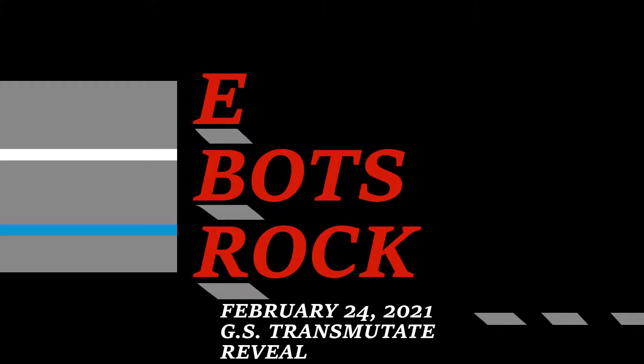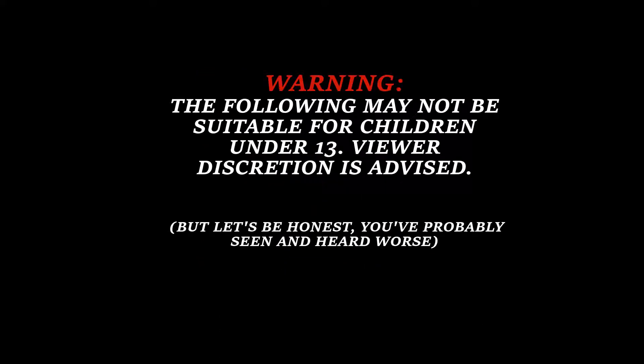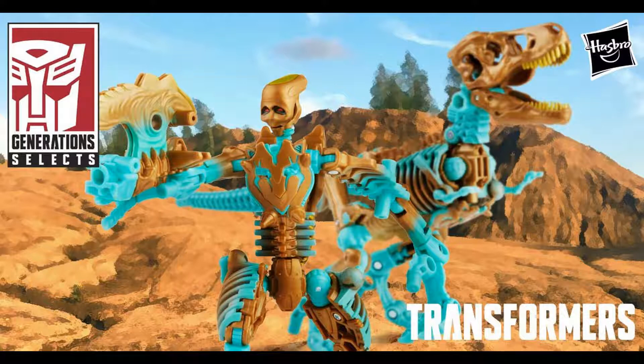It is the year 2021 — Hasbro Generation Selects Transmutate reveal. Today they announced on Hasbro Pulse the release of the Generation Selects Transmutate figure. It's a mold borrowed from the Paleotrex figure that came out in the Kingdom series already. I think this is a really awesome looking figure and I think people are going to want to pick this one up almost immediately because Transmutate was — although Transmutate wasn't a regular cast member, it only had one episode — it is a part of the cast, so you're going to want to collect this one to complete your Beast Wars lineup from Kingdom.